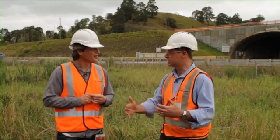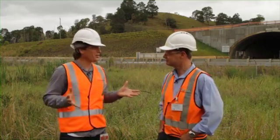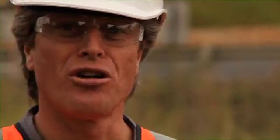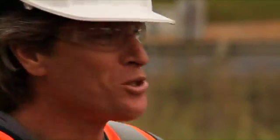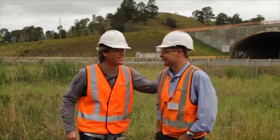Then we build the embankment and monitor the settlement — that's our final proof that the whole system's working. If we need to make adjustments, we can put a bit more fill on and control the settlement from there. As a geotechnical engineer, are you frustrated? I hear stone column and I'm thinking romantic Roman viaduct, but all this work goes unseen. Yeah, what can I say — we're just unappreciated. Well, we appreciate you, Rich.